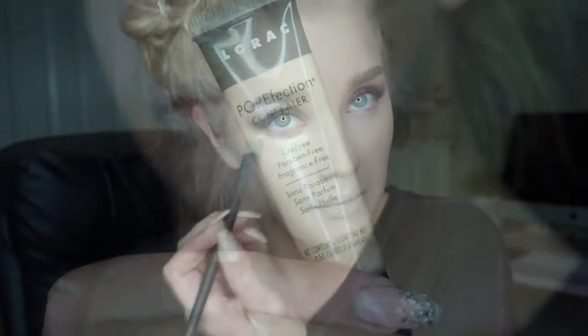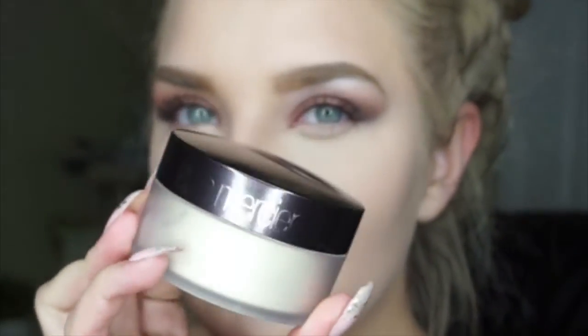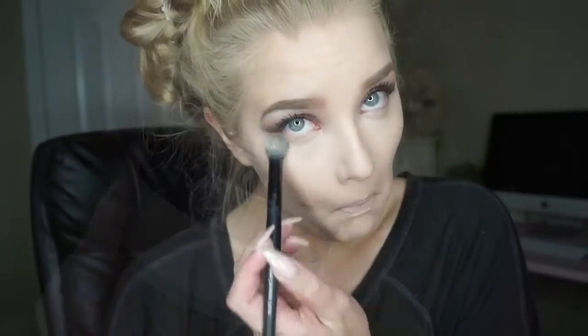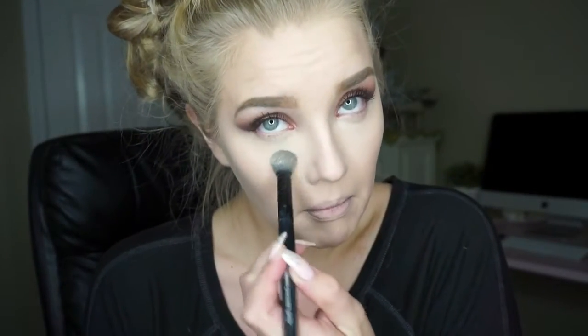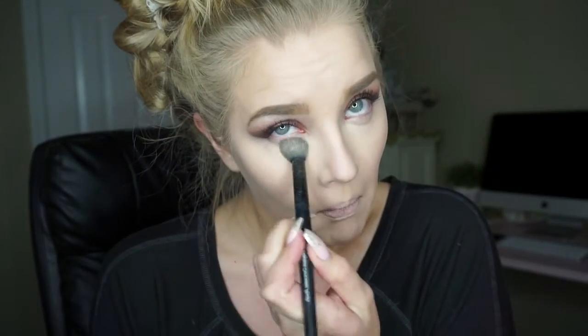For concealer today, I'll be using my Lorac Porefection Concealer, and this is just going underneath my eyes and then being blended out with my damp Beauty Blender. Right after blending out my concealer, I quickly go in to set my concealer. Today I'll be using my Laura Mercier Loose Setting Powder in the color Translucent. I adore this powder — it does not make any creases underneath my eyes. Super light and I just absolutely love it.